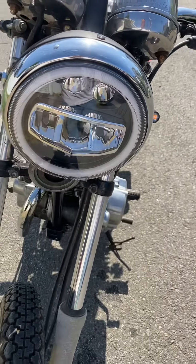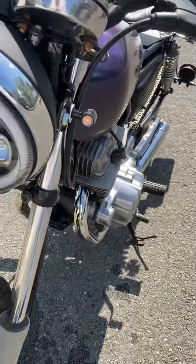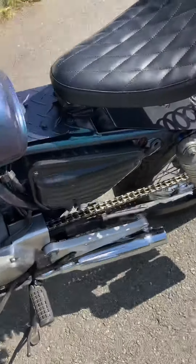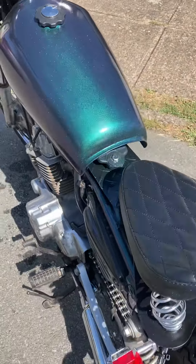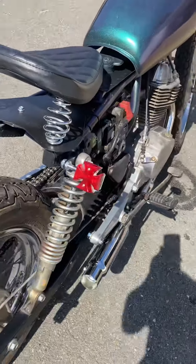New LED micro-sized ultra-bright turn signals up front and in the back. As you can see, the paint's changing color as I'm walking around it. Did my typical iron cross tail lights.